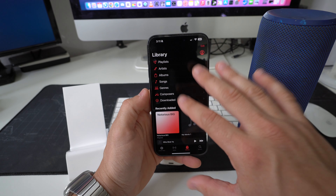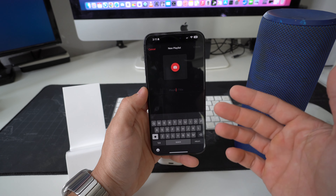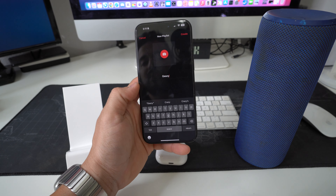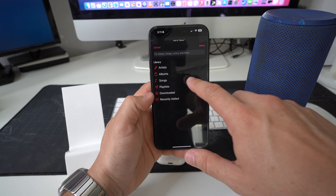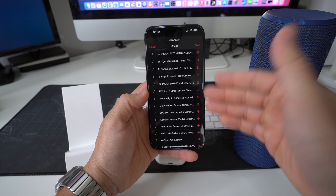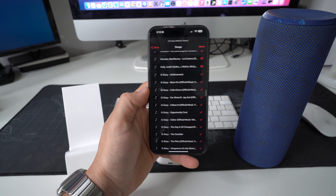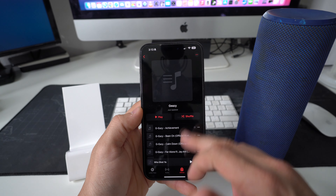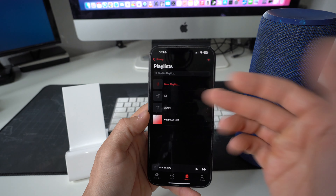Once you have music in your library, you're going to go to Playlists and create a new playlist. I'm going to name this one 'G-Eazy,' a hip-hop artist. Then select Add Music, go to Songs, scroll down and select all the songs you want in this playlist. Once you have all your songs selected, hit Done and all the songs will appear in your newly created playlist.